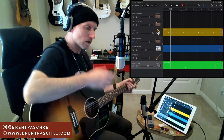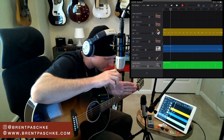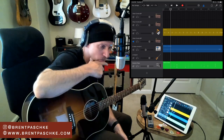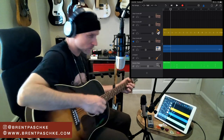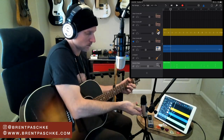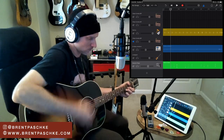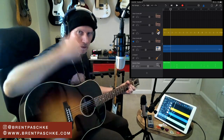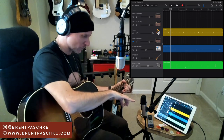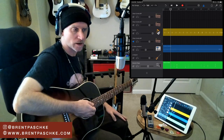When setting up to record acoustic, the rule of thumb is to get your mic pointed at the 12th fret. I'll literally just put on headphones and move around to find where it sounds best. It seems like this mic likes that 12th fret position, about 10-12 inches away, with compression setting one. Once I feel like I'm ready, I hit the plus button at the bottom of the screen to open a new track.